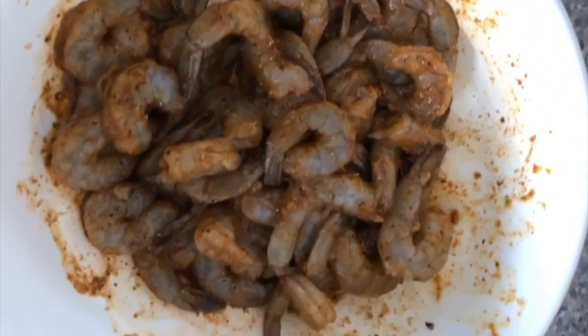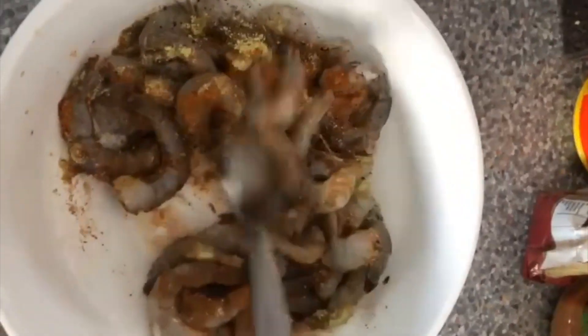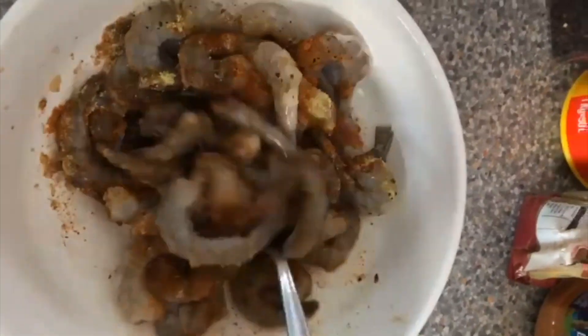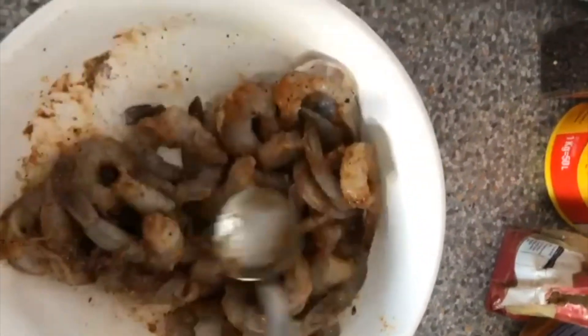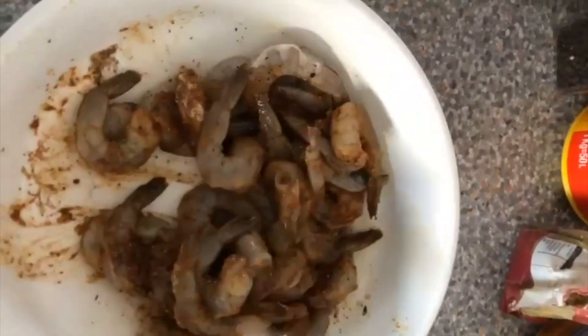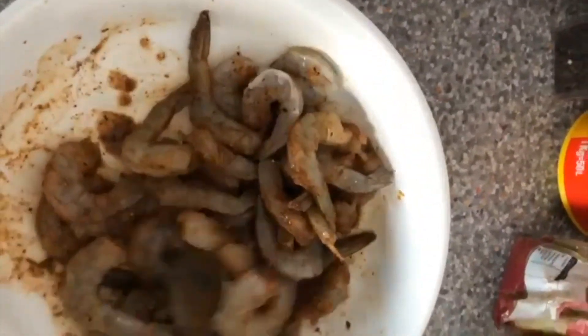Oil gives me spots so I literally have to count how much oil I have in my food. Once I go over a certain amount it's not pretty for my body. Make sure it's really nicely seasoned and then put it in the fridge.